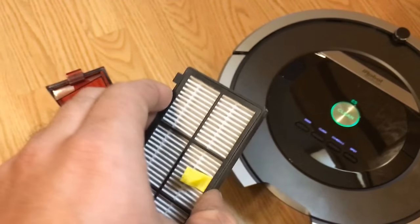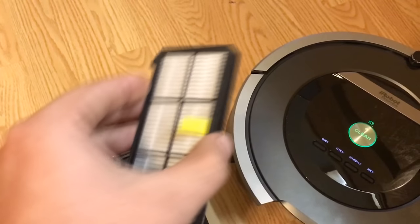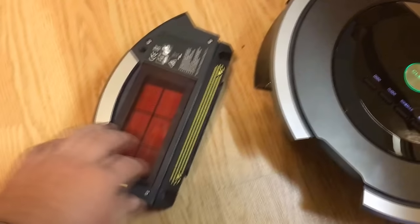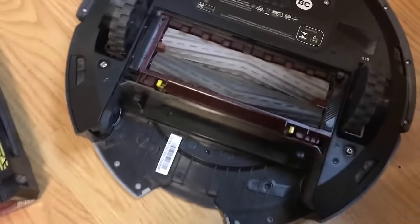I try to clean it every couple of days as I remember, but it's really not that big of a deal. I'll clean it off off-camera. It's very easy to service this thing and clean it up. As far as the brushes go, these are also really easy to service.